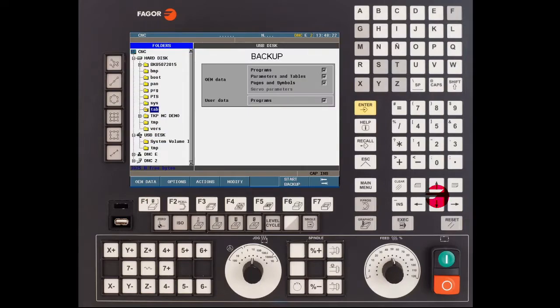Using the up and down arrow keys highlight your USB. Once selected press F4 for modify. Use the up and down arrow keys to highlight create new directory and press enter. Let's call this 8055 backup.